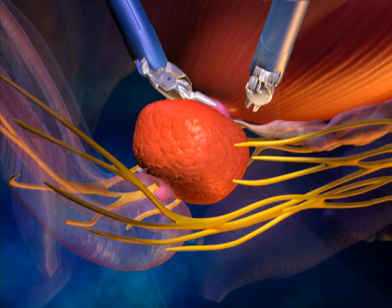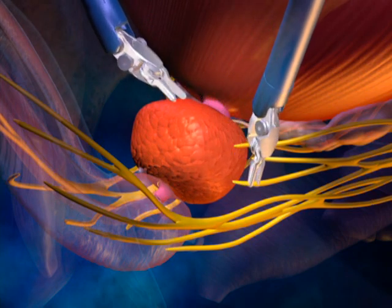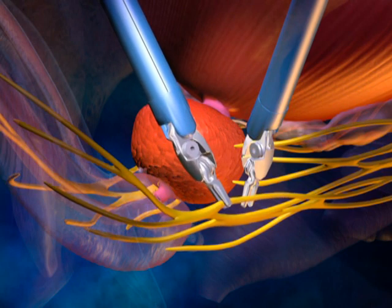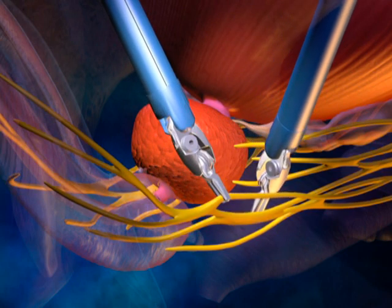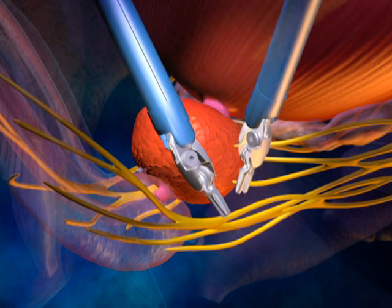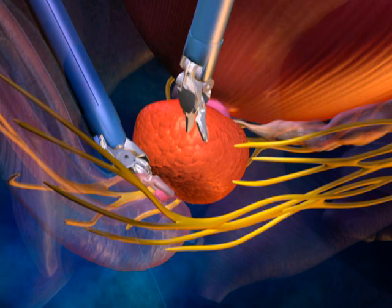This added control and precision may assist the surgeon in preserving the anatomy necessary for urinary continence, as well as the nerve bundles responsible for erections. Once the prostate is cleanly detached, it is then removed through a small incision.